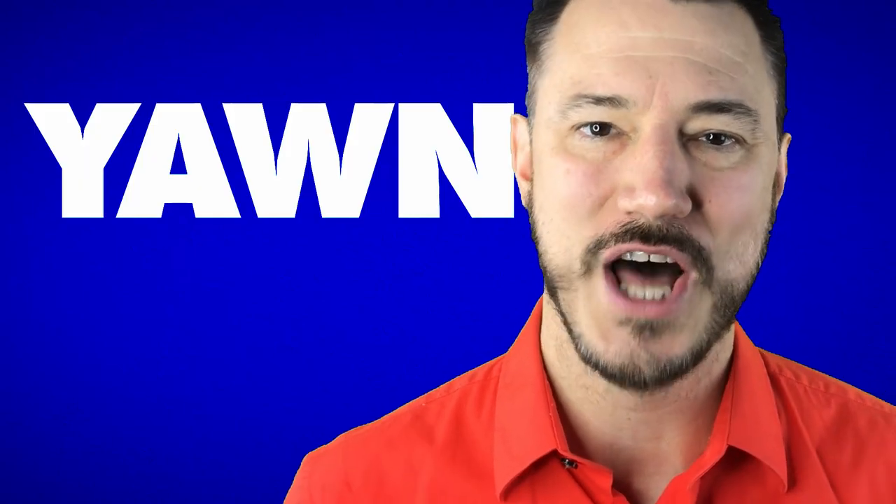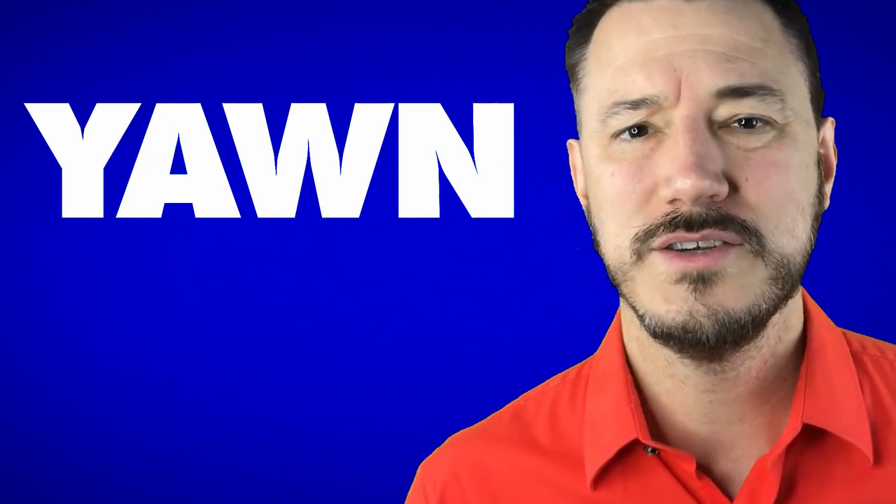So the script says your character has to yawn. How do you do that? Well, here's not how you do it.